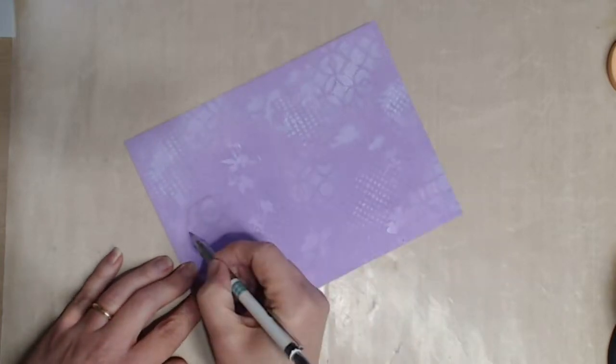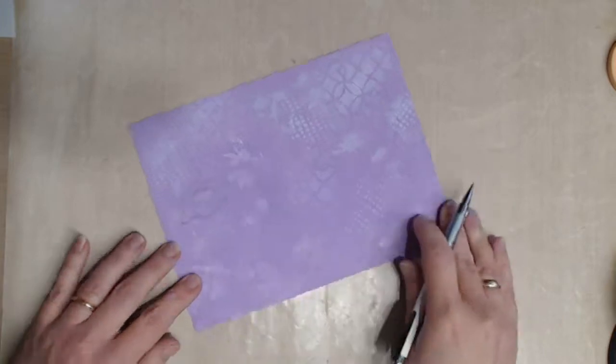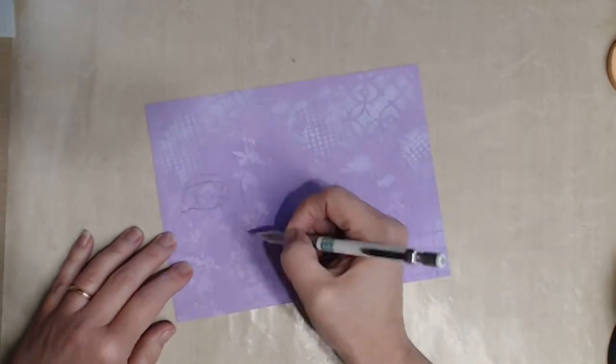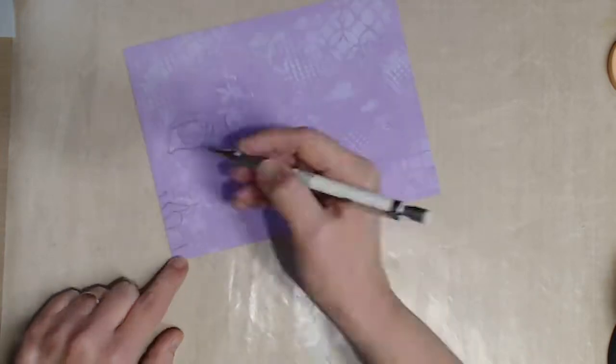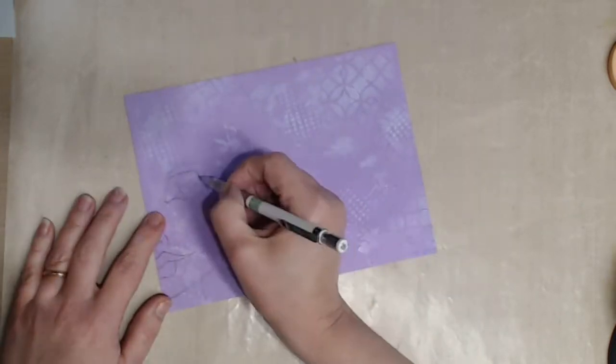Once it's nice and dry I use my 2B pencil to sketch in half a face. I start with the bottom of the eye approximately three inches from the bottom of the page. The total length of the side I'm working on is six inches. I also have to be mindful how far in I start because I only want half a nose.